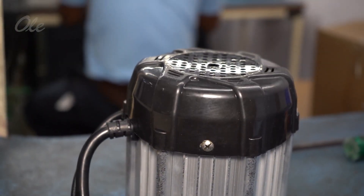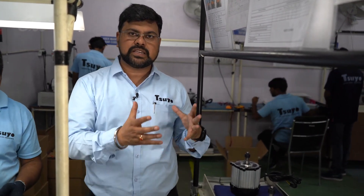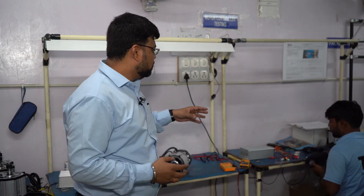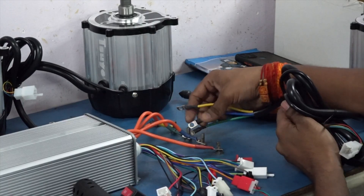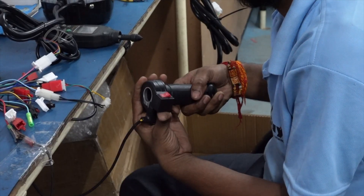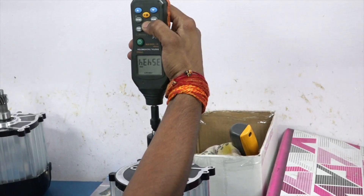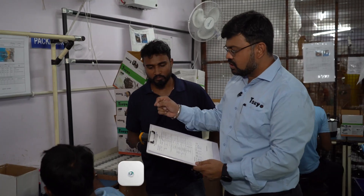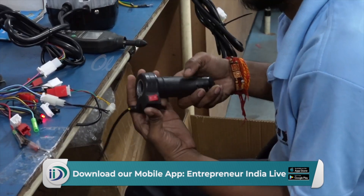We will go to our testing jig and test it properly for each type of performance. Now we are going to step number 8, where the motor and controller are tested. This controller is a Make-In-India product. We match this controller with the motor. Our quality inspectors check the RPM, the temperature, voltage, and current. Visible defects like scratches, dents, and noise are all checked.